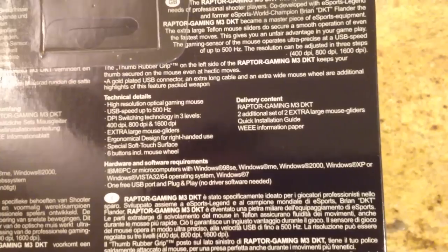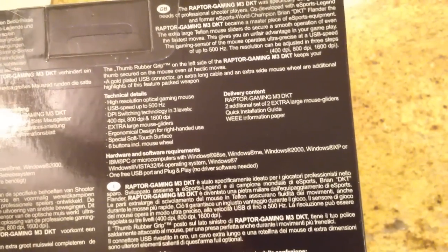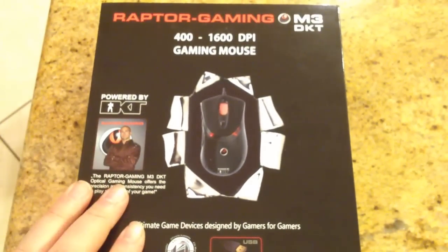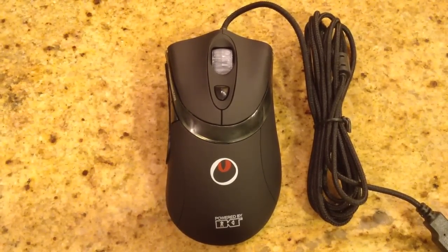One of the things that struck me on the box is that it claims this thing can give you an unfair advantage in your gameplay — so you can really rock and roll with this. It's got USB at up to 500 Hz, which is pretty cool. This thing is pretty neat, ergonomically designed. So we're going to open up the box. We've now opened up the Raptor M3 Gaming Mouse DKT Edition.